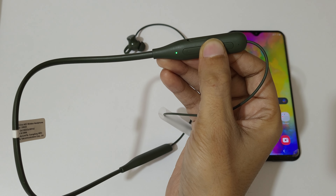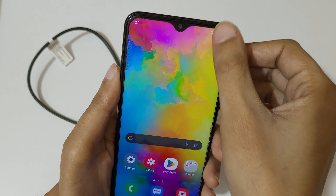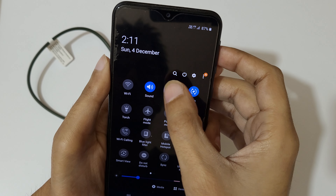You can see now it is successfully turned on. Now in your mobile, slide from the top and open Bluetooth.